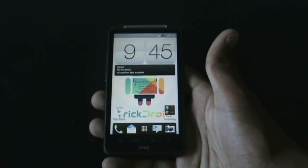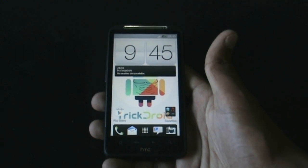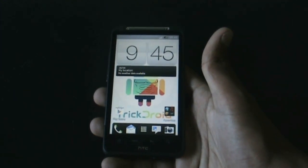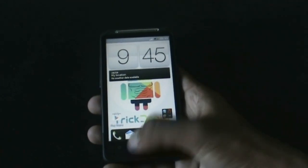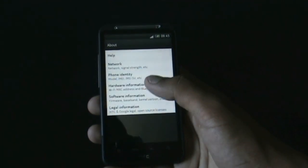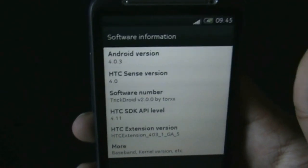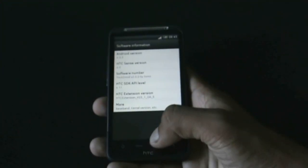Hi guys, so this is the review of the TrickDroid ROM version 2.0 for HTC Desire HD and Inspire 4G. This ROM is running on Android version 4.0.3 and has Sense 4 installed. Let me show you: Android version 4.0.3, HTC Sense version 4.0, TrickDroid version 2.0 by Trucks.